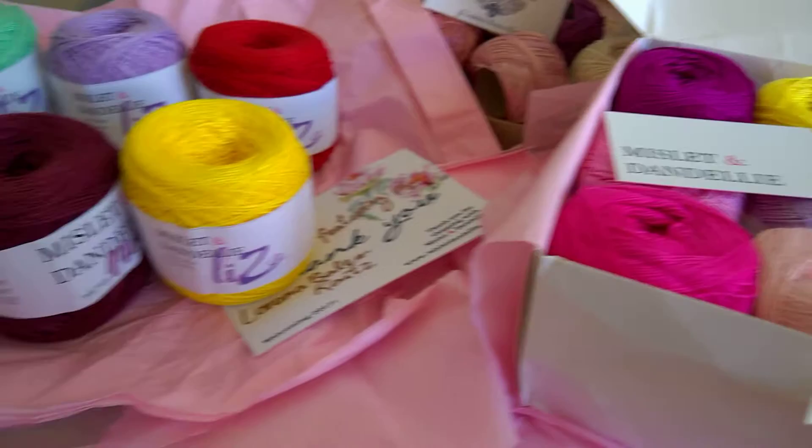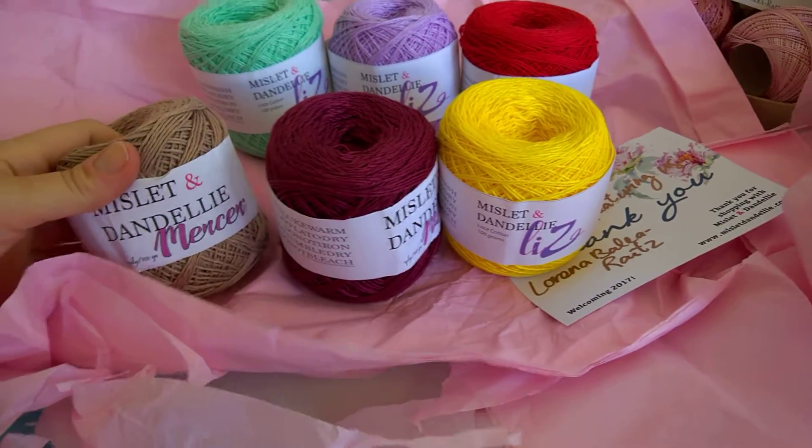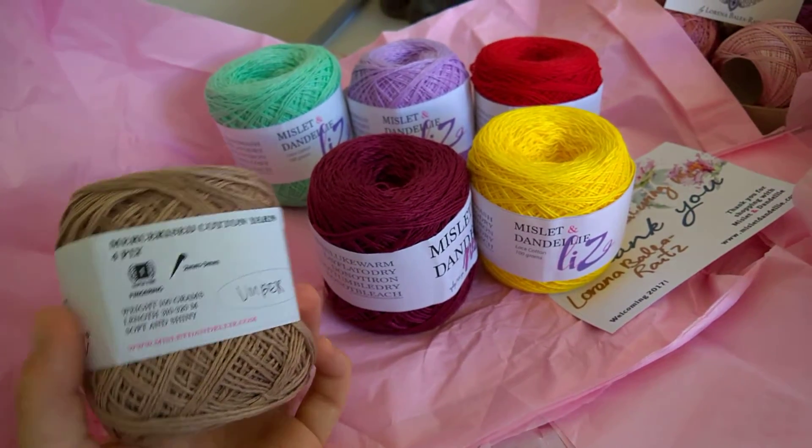We have here three different types of yarn. The Mercier cotton — very soft and shiny. It is 100 grams, 4-ply cotton yarn.